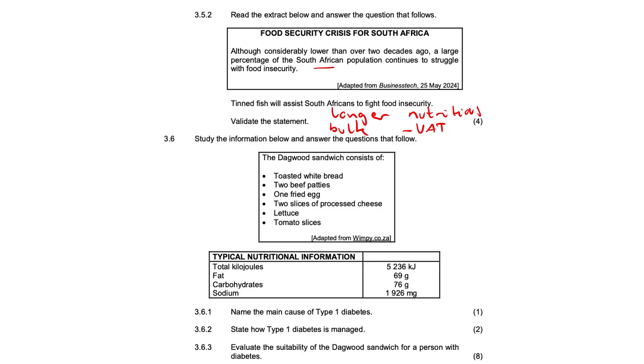3.6 — study the information below and answer the questions that follow. The Dagwood sandwich consists of toasted white bread, two beef patties, a fried egg, processed cheese, lettuce, and tomato — not very healthy.